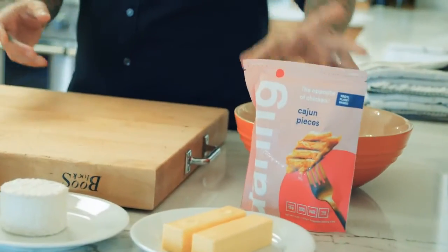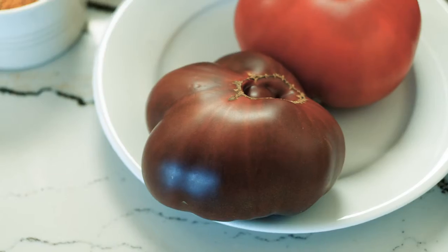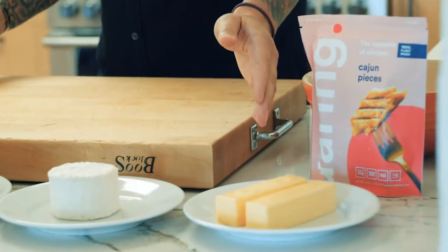Today we are going to make honey butter. We're going to have a triple cream brie. We need some bread, honey, tomato, garlic, olive oil, basil, ancho chili powder, bee pollen, and butter — to be French.